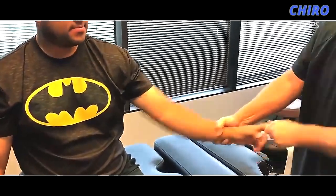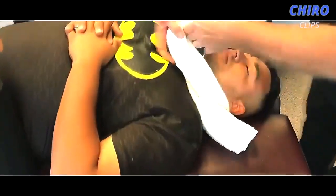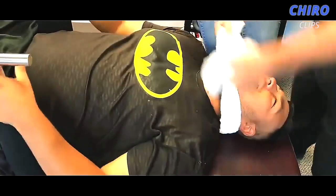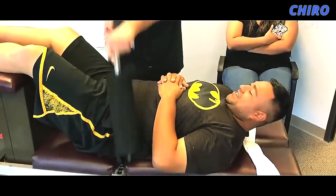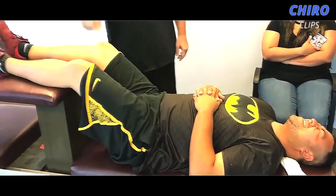He hasn't had any bladder or bowel dysfunction, which is a major neurological sequel event that we look for and always ask about in severe lumbar cases. Now I want you to breathe through your nose, keep your teeth together. We know he's not paralyzed — I saw his legs wiggling already. Yes sir — looky there, you're still kicking.